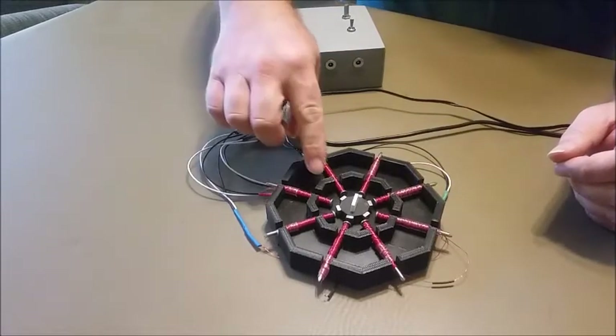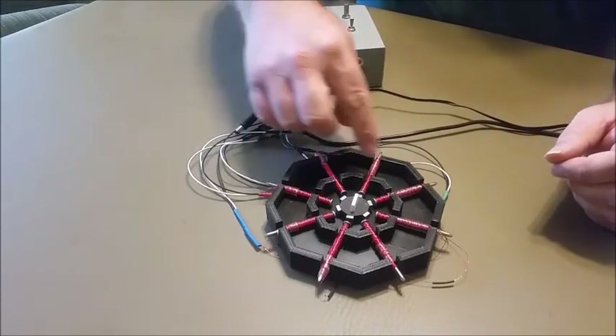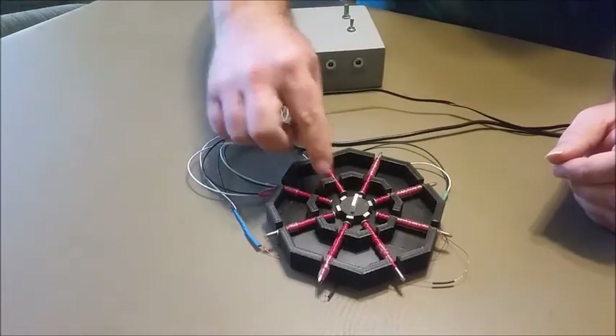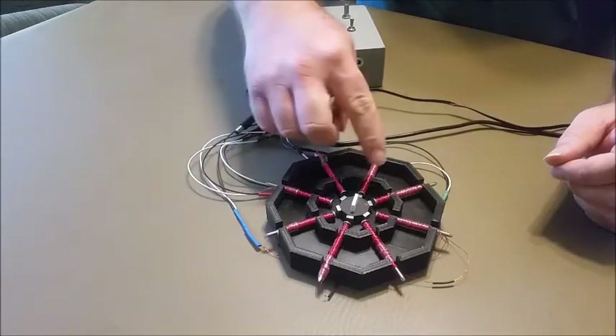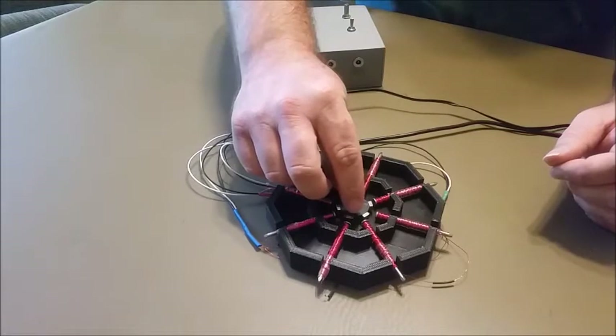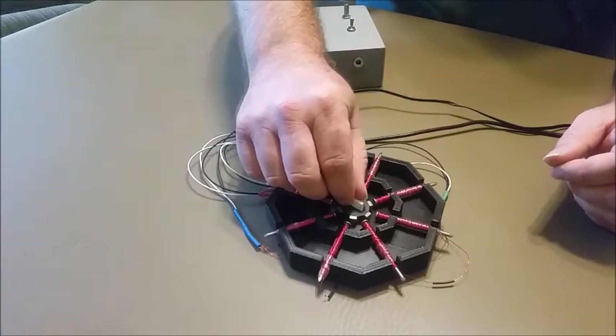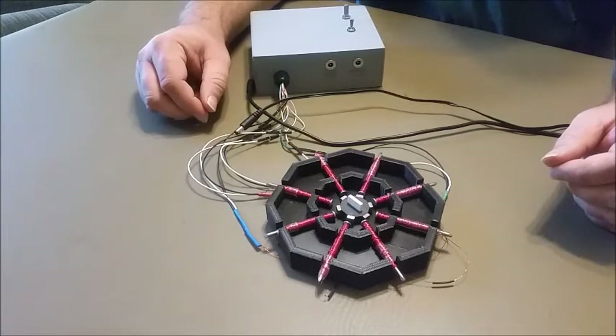This is his design, for the most part — a series of electromagnets, permanent magnets on the rotor, and as the electromagnets get energized in a certain pattern, the permanent magnets get attracted, get turned around in steps and half steps, and that turns the rotor.